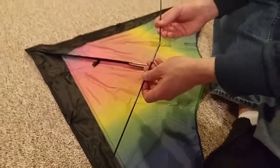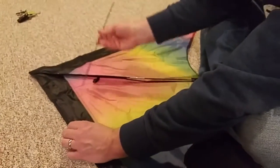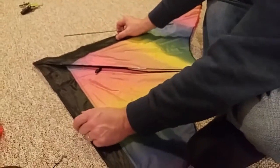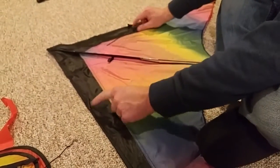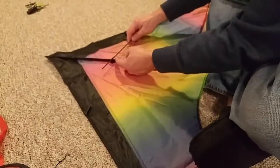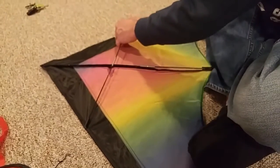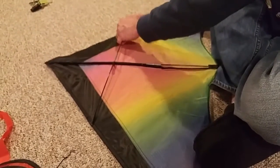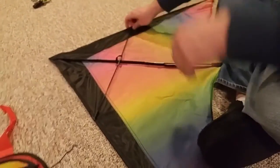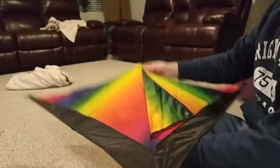Once you've got that sorted, you take the last two pieces — just connector pieces for the horizontal ramps. These plastic pieces go through a little loop on the side, connect on one end, bend a little, and connect to the other side. Then you're all done with the frame assembly.